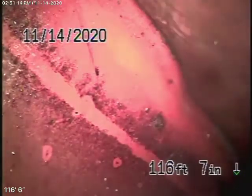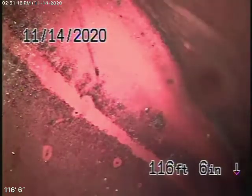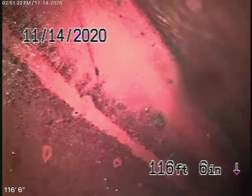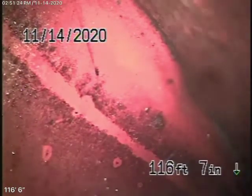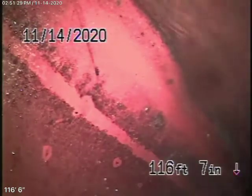There is a clean-out here on the main stack. We did run a cable with a blade to descale a little bit of the cast iron pipe that was under the ground. We also hydro-jetted the sewer line out in the street. There were some roots in the line.